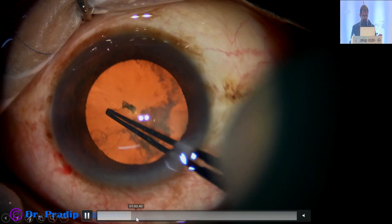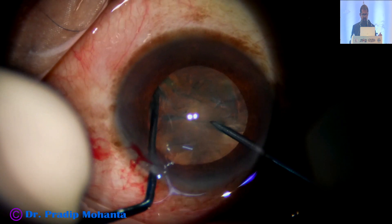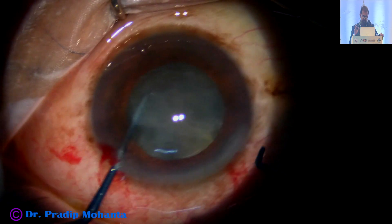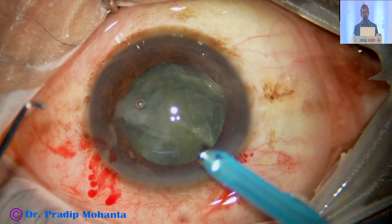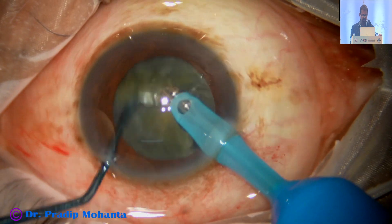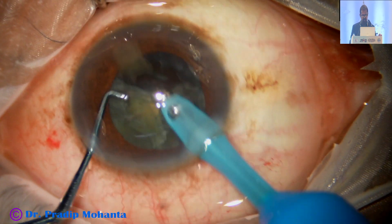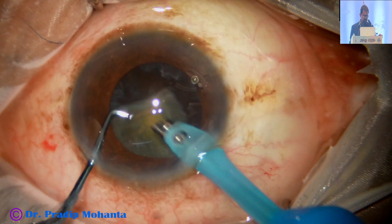The initial steps: capsulorrhexis is done, hydrodissection is done, and now the same technique is applied. As the nucleus gets harder, it will tend to rotate, so you have to keep a balance with your hand. The tip lengths of these instruments — Dr. Suhail's and mine: the pre-chopper length is 1.6 to 1.8 mm; mine is 1.8 mm. The sustainer tip length in my case is 1.7 mm. Once you divide the nucleus into pieces — these are all real-time video clips — just go and aspirate the pieces. As if you have cut an idli into four pieces and you are just going inside and eating it up. Surgery becomes effortless, but it has a learning curve of 15 to 20 surgeries, maybe 10.